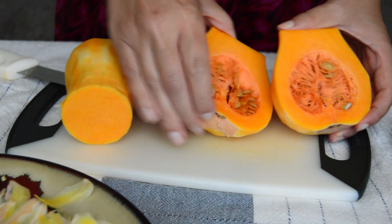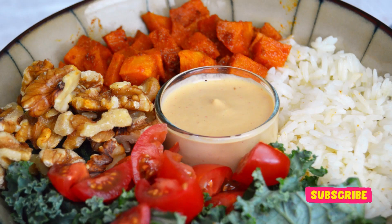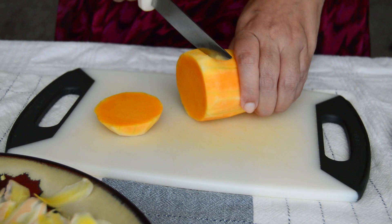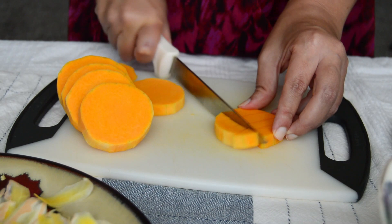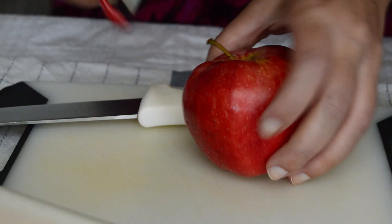To avoid having the leftover squash go bad in the fridge, I will share with you in our upcoming video a delicious savory bowl recipe — make sure you are subscribed to the channel so you don't miss it. I cut my butternut squash into smaller cubes since this helps it cook faster and aesthetically I think it looks nicer in the crumble. It will also give you a more even bite of all the components in this dessert.